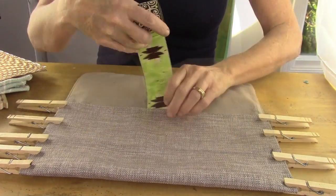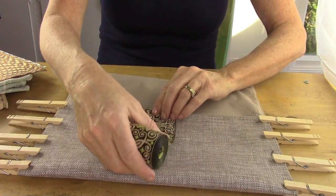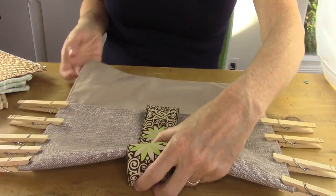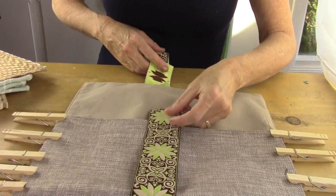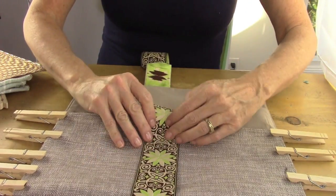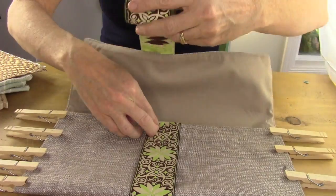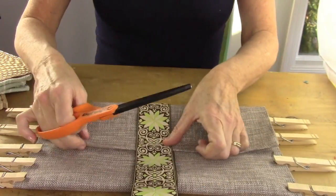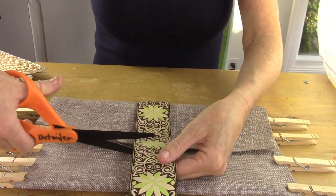After you've glued both sides, take some ribbon — this is optional, but I like the way it looks. Put the ribbon down the center of your handbag and flip it all the way around to measure the length you'll need. Then fold the ribbon over the top flap of the purse to measure the length, and cut it about an inch past the bottom part of the flap.